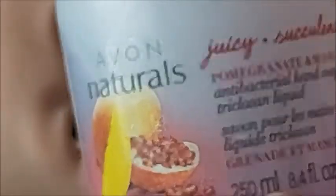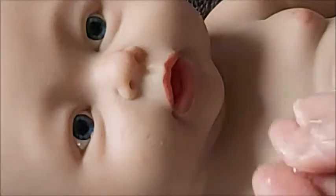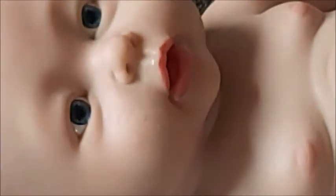Okay, so I have this kind of soap — it's by Avon, it's an antibacterial hand soap. So let's see if it's true — that's what somebody mentioned — let's see if it works or not.